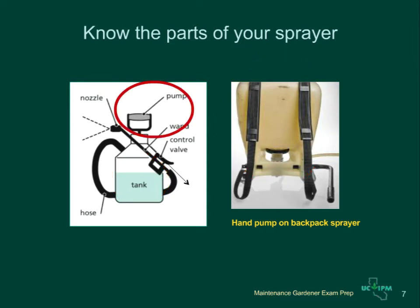In the compressed air sprayer, the pump is at the top and you push it down to create pressure. On the backpack sprayer, the pump is at your waist and you pump it as you walk along to create pressure. The hose moves the liquid from the tank to the wand, which you use to apply the pesticide. The wand has a control valve to release the pesticide, and at the end of the wand there is a nozzle that produces small droplets in a specific pattern.